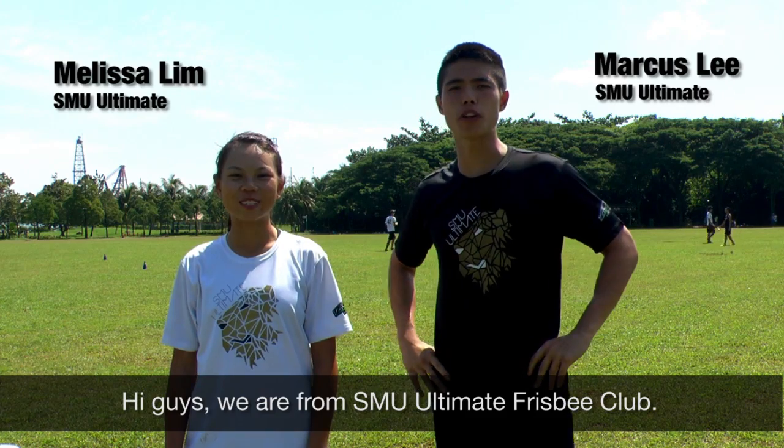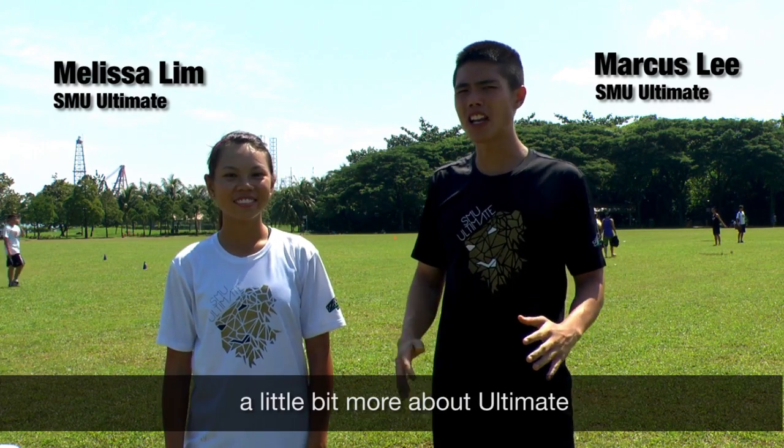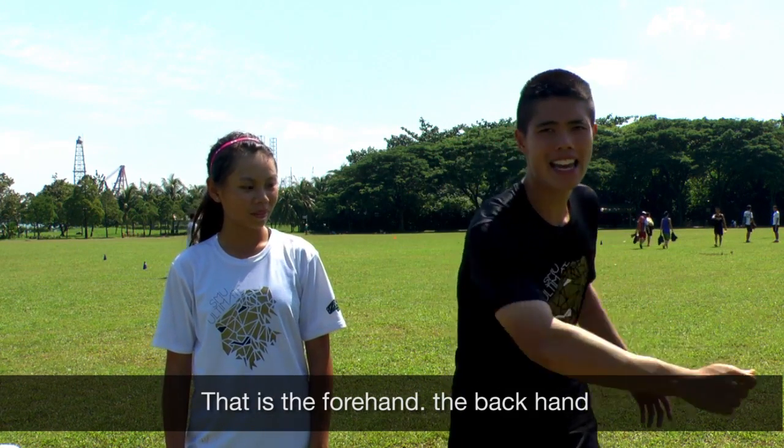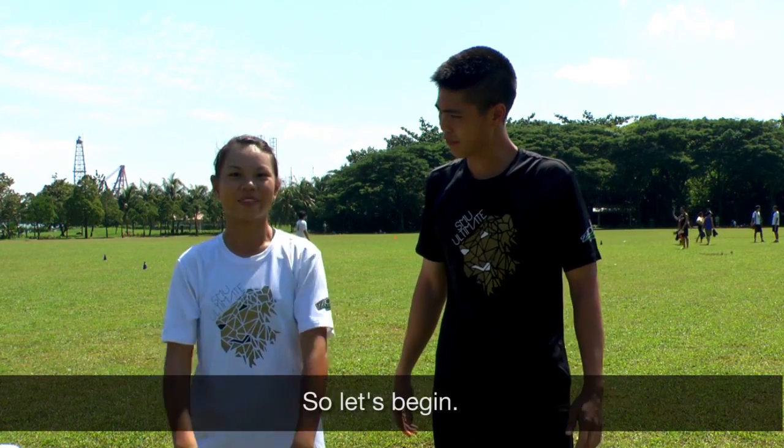Hi guys, we're from SMU Ultimate Frisbee Club. I'm Marcus and I'm Alyssa, and today we're going to start by learning a little bit more about Ultimate, starting with three basic throws — the forehand, the backhand, and the hammer — and also two catches: the pancake and the two hand grab. So let's begin.